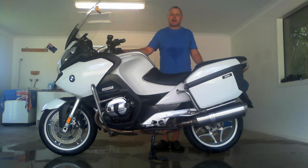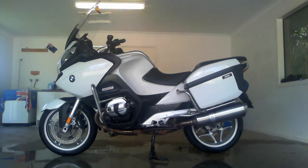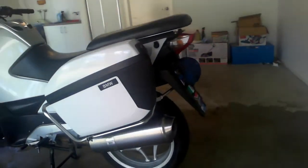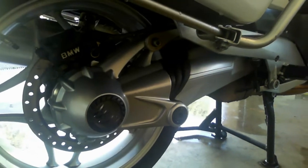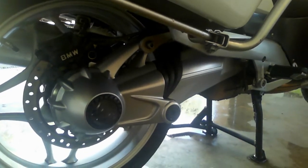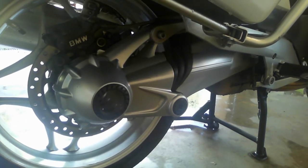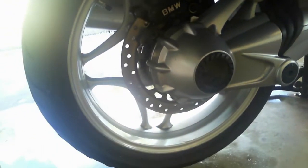The big advantage of a shaft drive motorcycle is that there is very little maintenance — it's much less fuss than a chain. Take for example this BMW R1200RT. You can see the service intervals for the drive shaft are actually very minimal. The final drive has about 180 milliliters of oil, and it only requires draining every 20,000 kilometers. That's a lot of riding and there's no mess — you see no oil on the wheel.